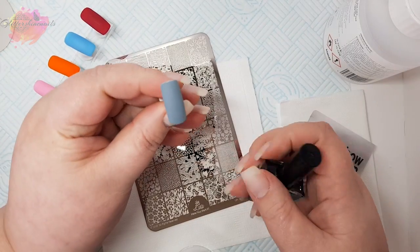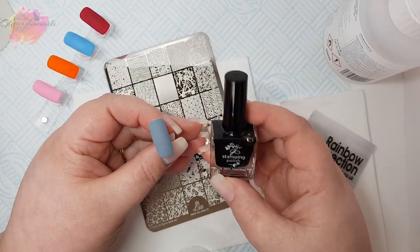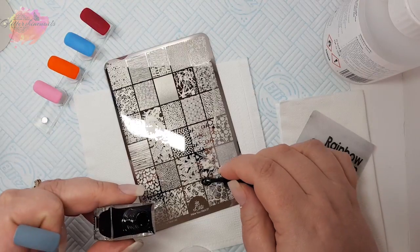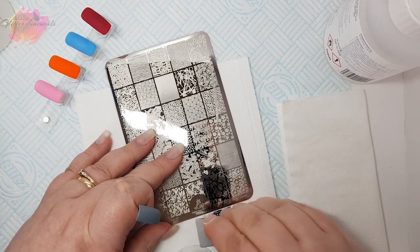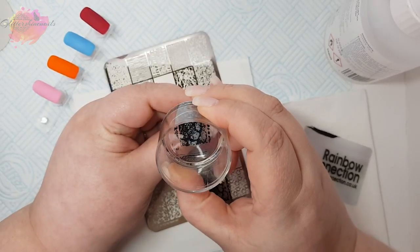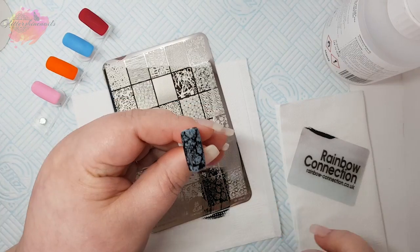I'm going for the marble design on the bottom row and I'll be using black stamping polish. Marble nails are one of my favourite nails to create, and what I like to do is use different layers of colour. So if you take this one for example, with grey on the bottom, you then come in with black on top, and then white over the top of that — you're going to have some gorgeous nails.